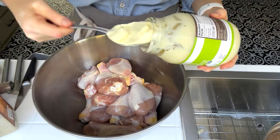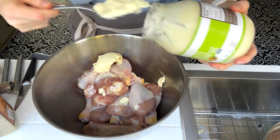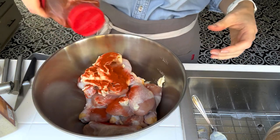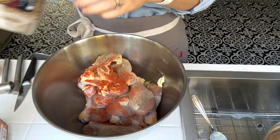For my drumsticks, I will marinate them with some mayonnaise — this is some avocado mayo. I add about maybe half a cup. Then I'm going to add some paprika, salt, pepper, some Montreal steak seasoning, and some fresh garlic, and then just use my hands and give everything a good stir.